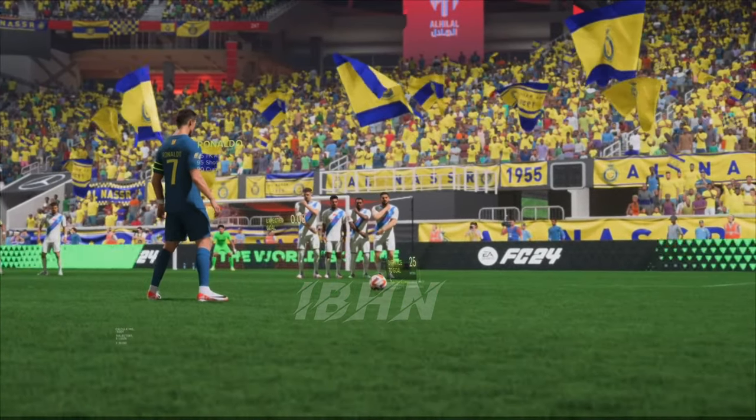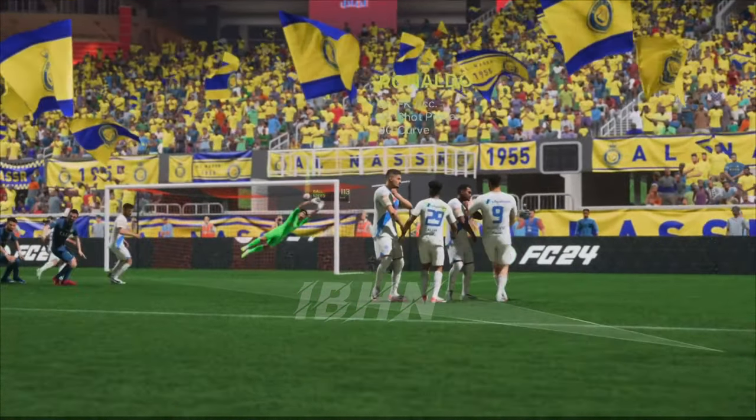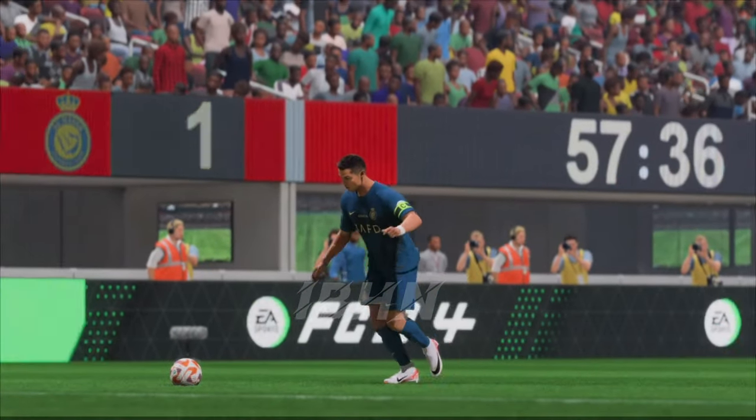Well, here it is again — and you certainly won't get tired of watching this. Look how he uses the outside of his boot to hit this one, with so much power. That's a brilliant strike.